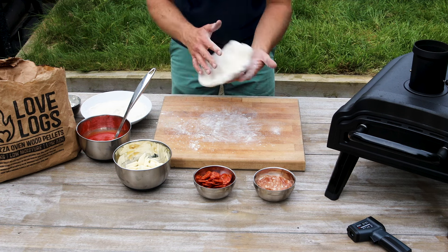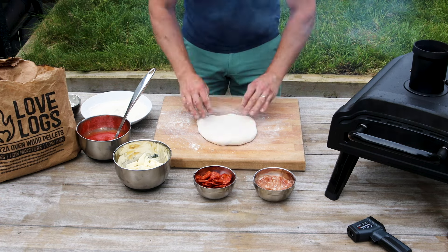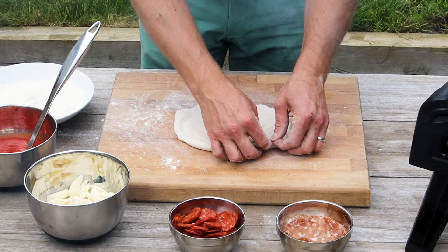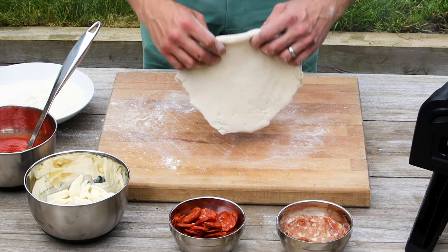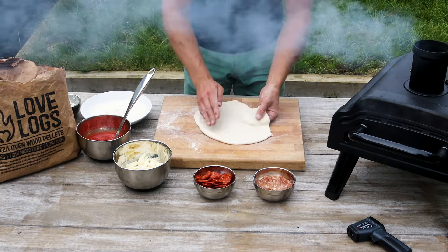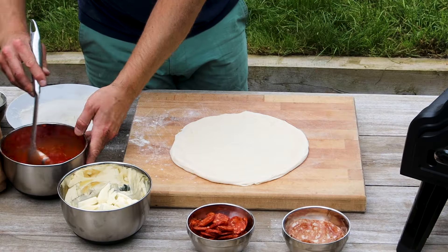Just shaking off a little bit of the excess flour, and now we can stretch. You can see these air bubbles which are bigger than normal, just because we're at the edge of over-proved. So we're just popping them to avoid any burning in the oven.